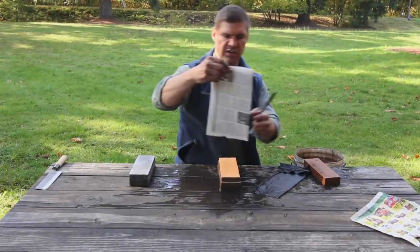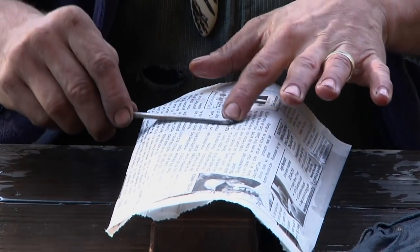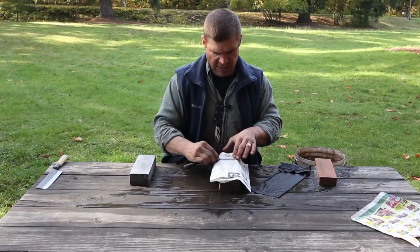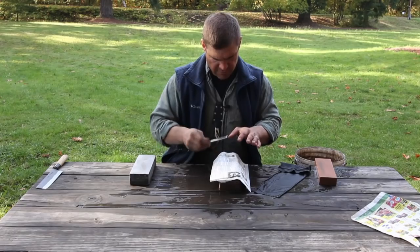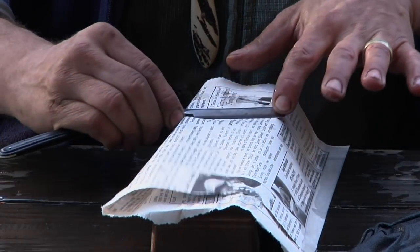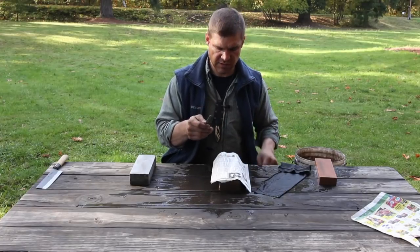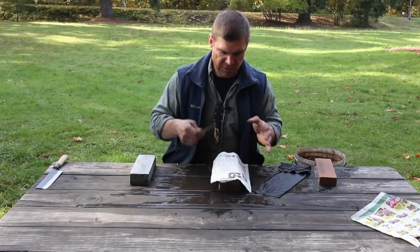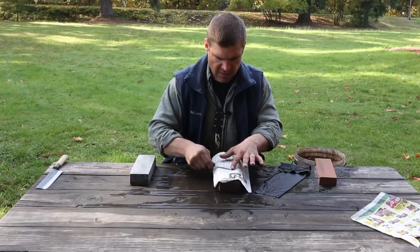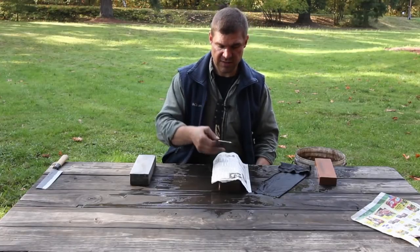We're going to strop on newspaper. Make sure you know where the edge of your stone is so you don't come off the edge and trash your edge. We're more or less where we need to be. If you had the natural water stone, you'd use it instead of the newspaper, just by stropping backwards. This is the only place where I deviate from my sharpening technique for every other blade.